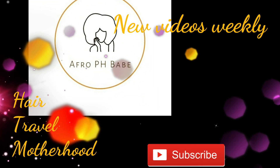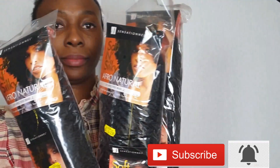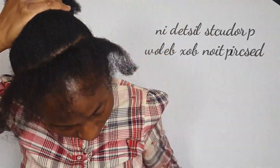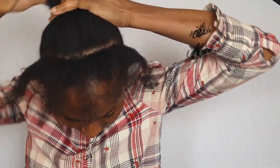Hey guys, welcome back to my channel! Today I'm going to show you how I achieve these beautiful jumbo twists. I used three packs of the Afro Natural Soft and Silky Kinky hair. I will list all the products down in the description box.